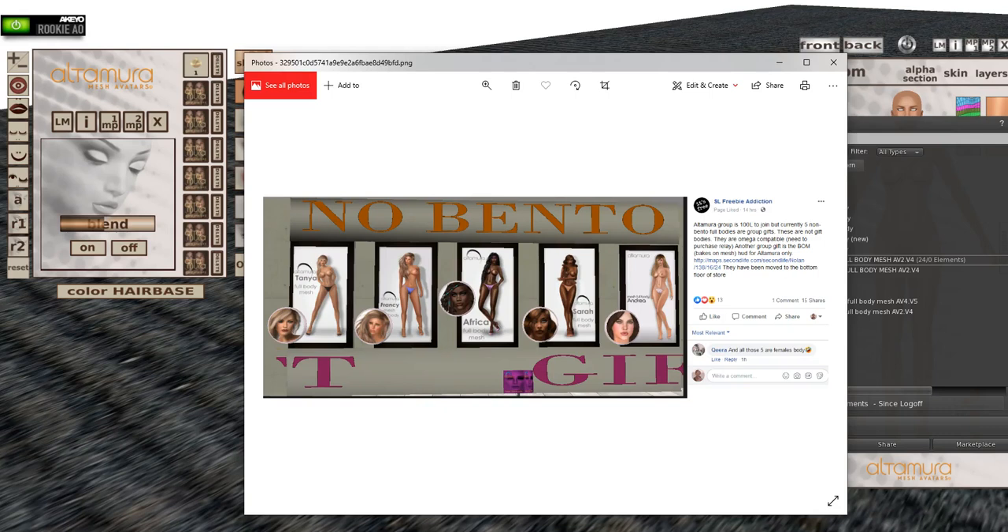Hi, this is Zeffy Brody and I'm getting ready to do a review for the Altamura free bodies they have going on right now as group gifts. I saw this ad on Facebook and thought it was a perfect way to get bodies for my alts without spending a lot of money on them.